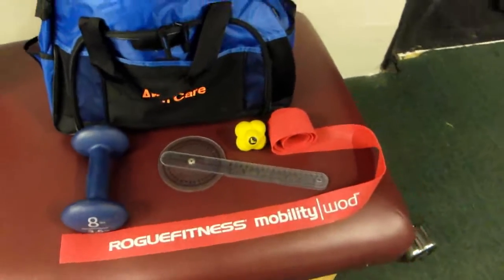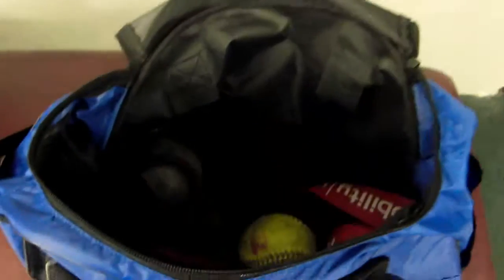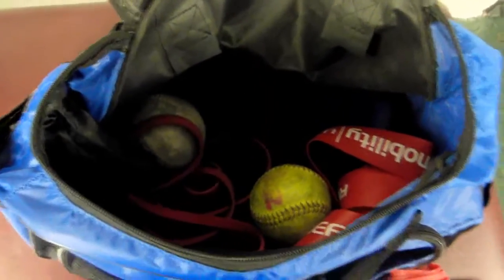The arm care bag has stuff like Rogue Fitness bands, skills balls, a goniometer, some light dumbbells, some soft balls, some jump stretch bands lighter for scap pullbacks, and six pound iron balls in there too.